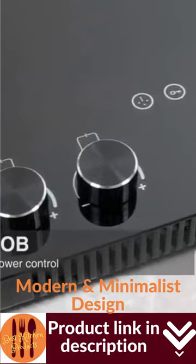Start a safe and secure cooking day with the safety lock function, which effectively prevents children or adults from accidentally touching the stove.